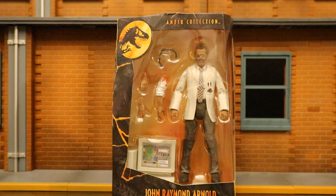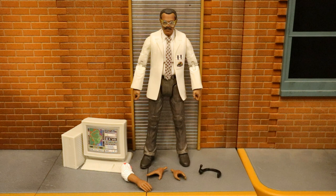Now that we've got this figure out of the package, here he is with all his accessories laid out. He does come with a large computer — pretty cool accessory, old school style with a CRT monitor. He's got a severed arm. Then he has two alternate hands, totally four interchangeable hands, and a headset. So the accessories are pretty cool.